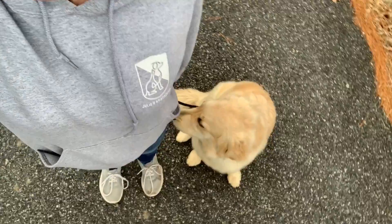Very good. Sit. Heel. Makes for a very nice walk.